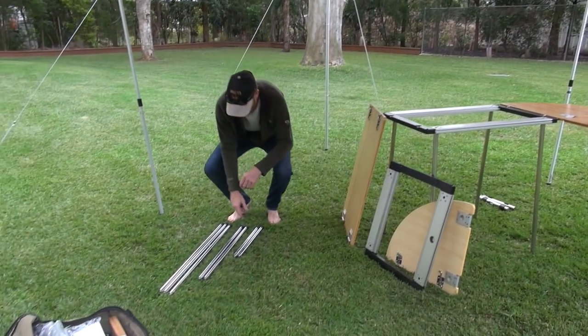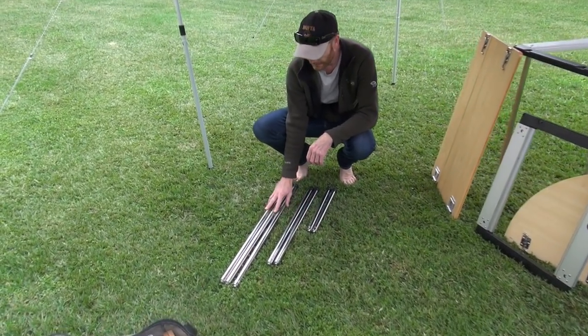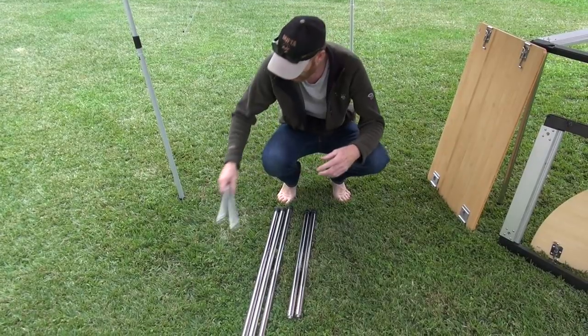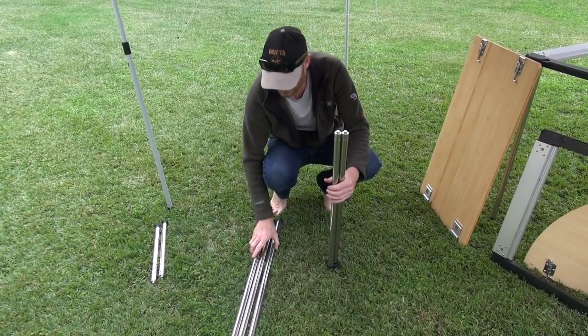You can see the three different leg sets here - the 400s, 660s and 860s. These ones fit with the Jokaro Table, so they're really handy for that. And this is our sitting height and standing height legs.